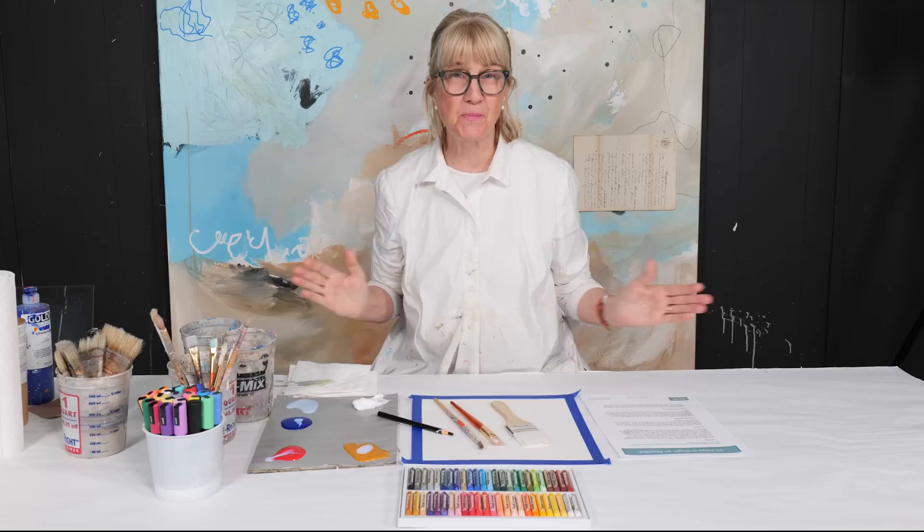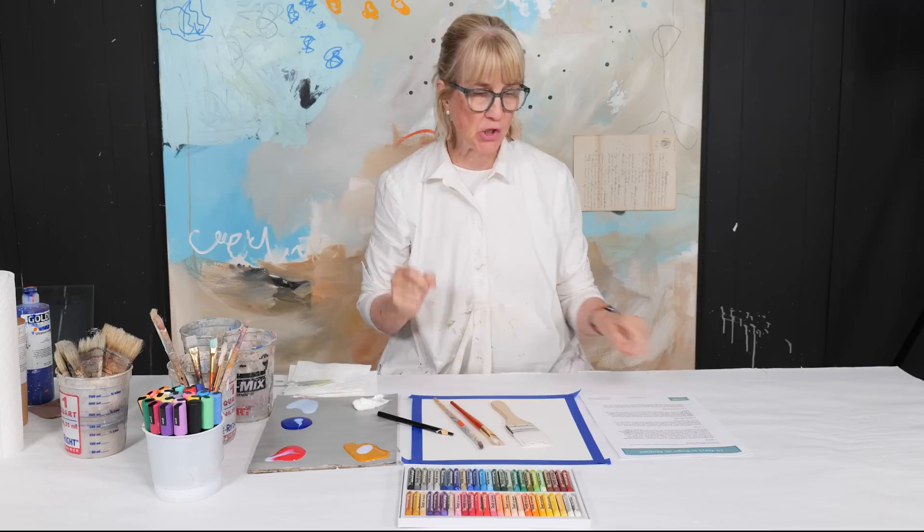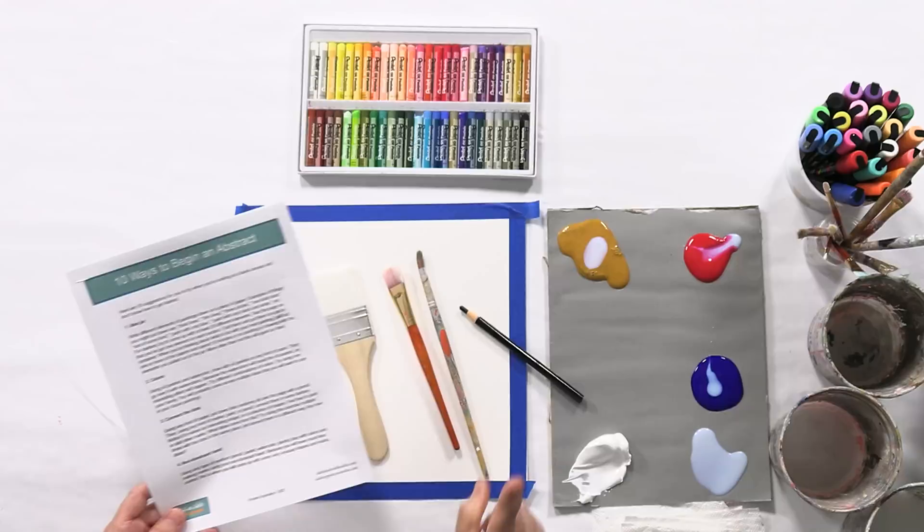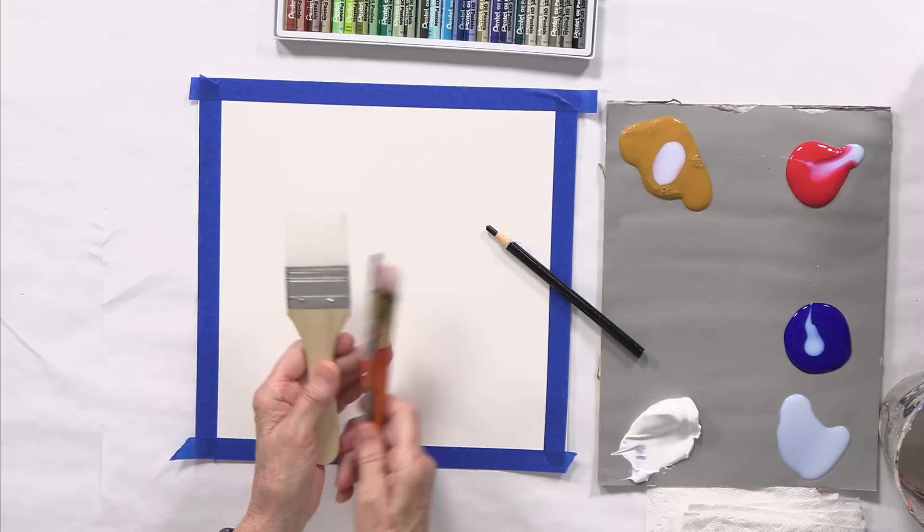I want to show you that there are so many ways that you can get a painting started when you don't have any ideas. I put together 10 ways to begin an abstract and I'm going to do number three: connect the dots. If you want access to this, there's a link below.